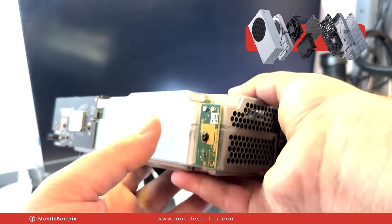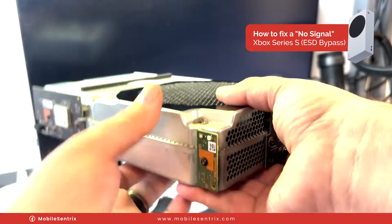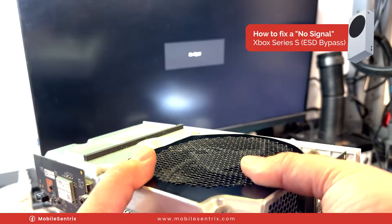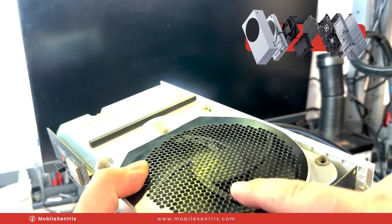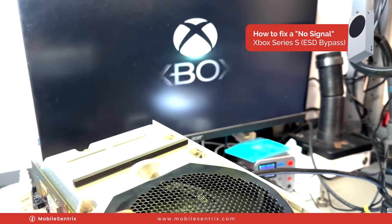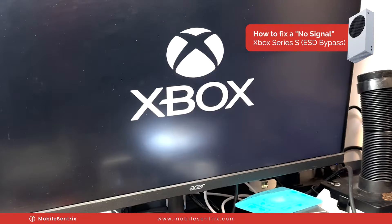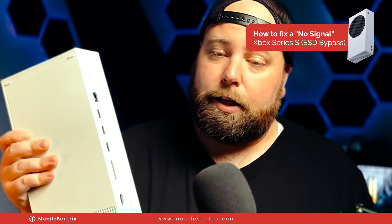All right, here's the moment of truth. We've got it kind of back together and hooked up — no signal... the fan spins... yes! There we go. That's what I'm talking about — it actually worked!